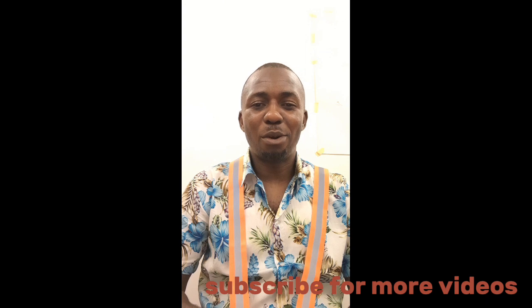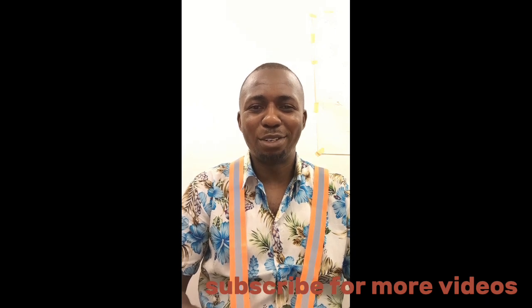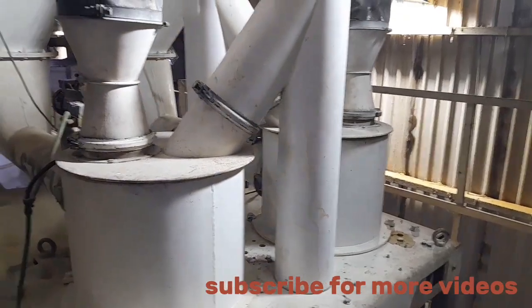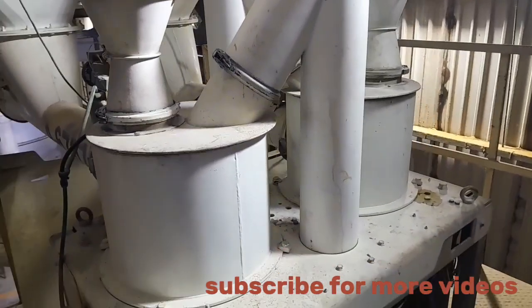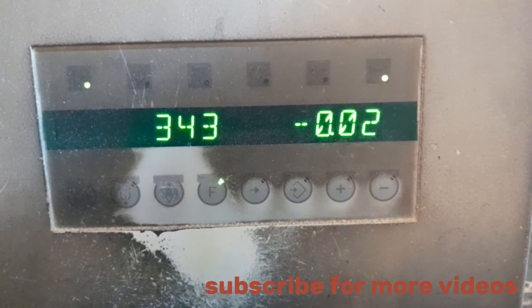This is iTech Engineering. My name is Engineer Henry Robert. Today I'm going to take you through how to zero and calibrate a scale. Subscribe and like for more videos. Firstly, you clean the scale — all debris in and out of the scale must be clean. After that, you have to capture the zero.